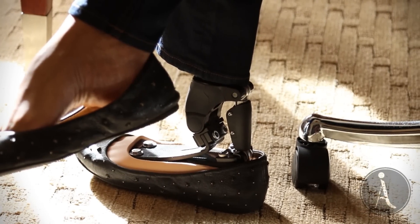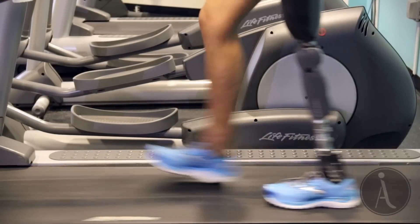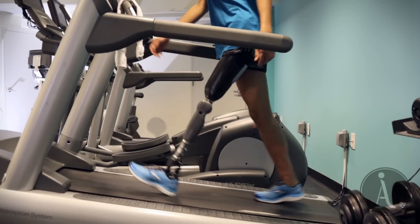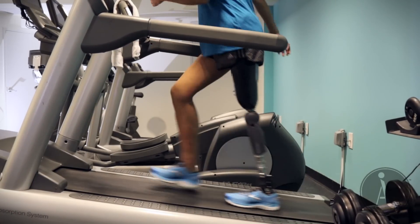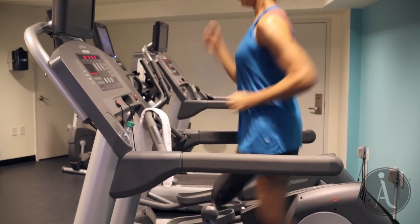The Rione 3 Enhanced simulates the natural function of a physiological knee joint and produces fast, accurate response to changes in direction, speed, and terrain, allowing for a natural gait pattern with proportional speed and performance.